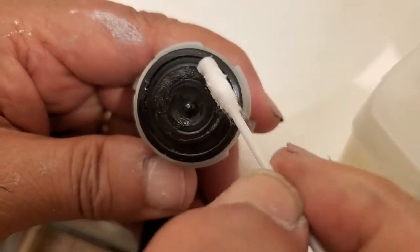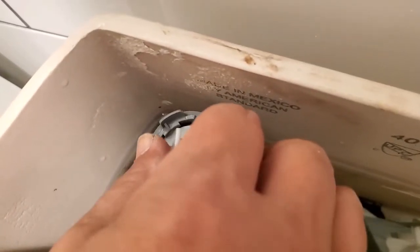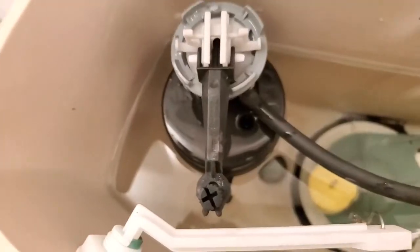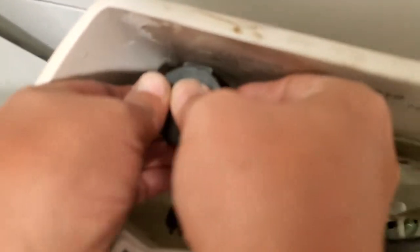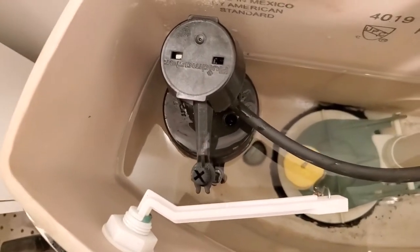Go ahead and pop that right back into the toilet and twist. This is back on — go ahead and cap it. You should hear it click through, and now let's go ahead and flush the toilet.